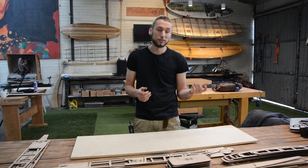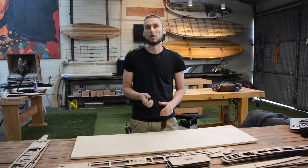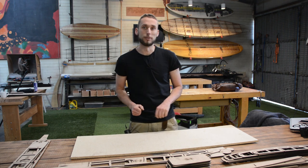Later on throughout the month I will be doing complete builds of every single board we sell, so do keep an eye out. But for those that just want to get stuck into it right now, this is how you do it.